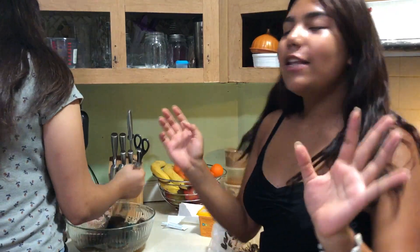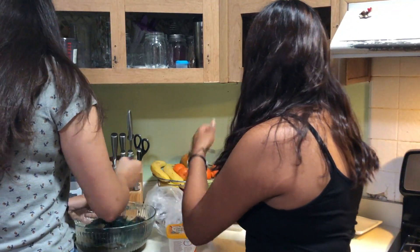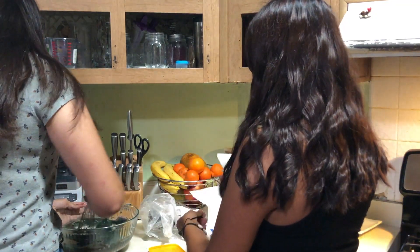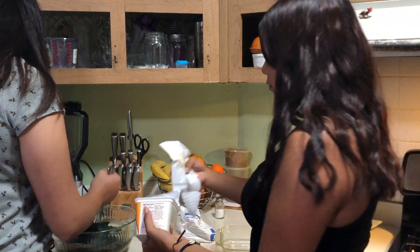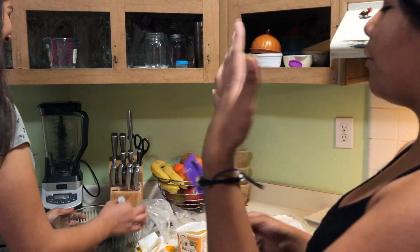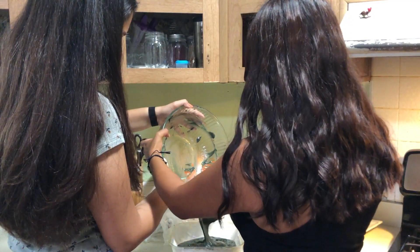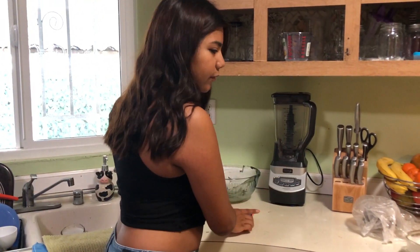Anyways, back to greasing — you're gonna take vegan butter and flour, and use a paper towel to spread it around. It kind of looks turquoise — it looks pretty though! Let's hope it works, guys. I'm really scared, I've never done this before. Make sure to go say happy birthday! Now we're gonna attempt to pour this in the pan — we're putting it in the oven for 30 minutes at 350. Let's hope everything goes well.